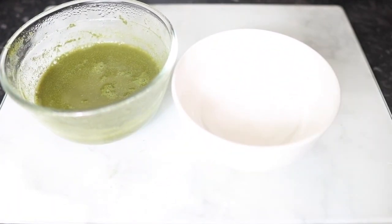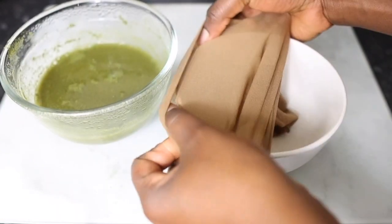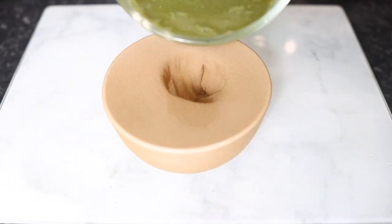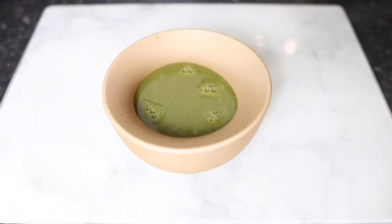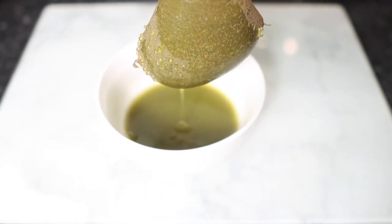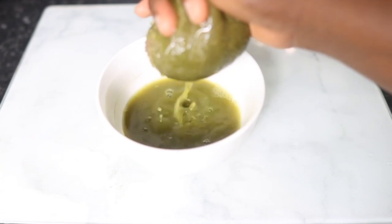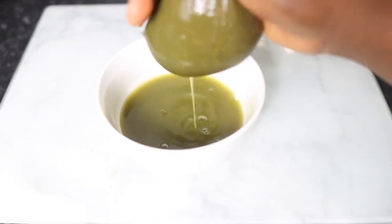It will definitely leave lots of debris in your hair, which you don't want. So we're going to use a clean cloth here — essentially just pour your mixture onto it and allow it to strain. To speed up the process I decided to squeeze the cloth a bit more so it can drain a little faster.